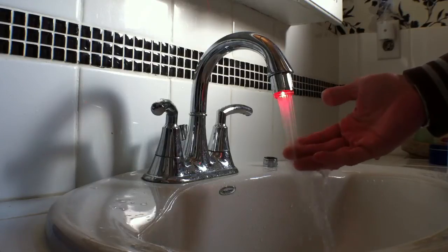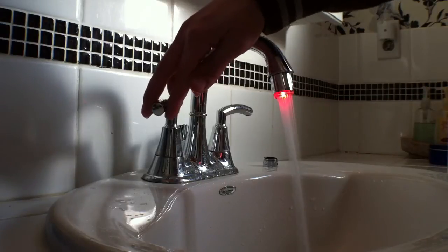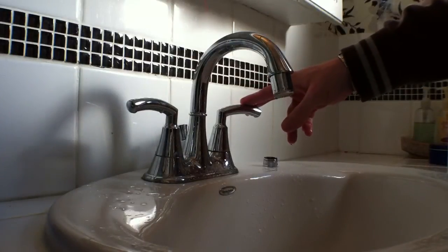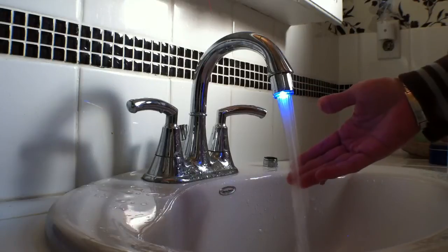If the temperature gets too hot, you will see a red warning, and eventually a solid red, letting you know. If you can get your water temperature above 50 degrees, it will flash red and blue — but our water is turned down, and it will go back blue when it's cold again.